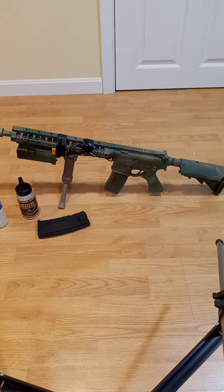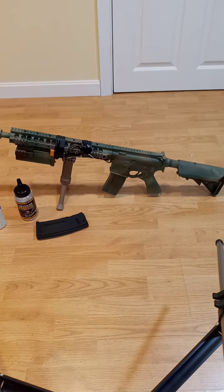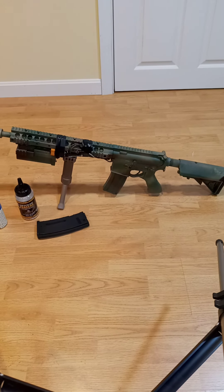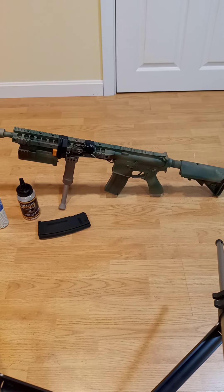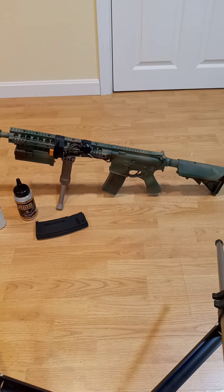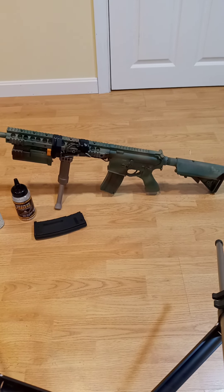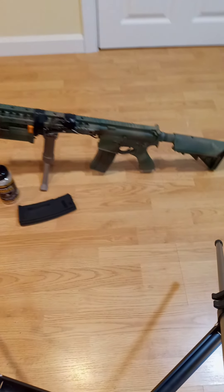I have worked with an airsoft tracer unit for quite a while now. I wanted one that wasn't too expensive but would actually work pretty good. And if any of you have searched the market, there is no such thing. So I made my own. You may say making your own sounds kind of crappy and kind of expensive, but you're wrong. It cost me $15 to make this. Let's get into it.